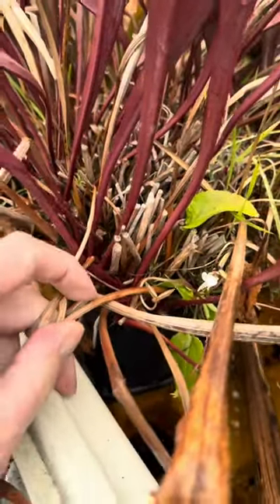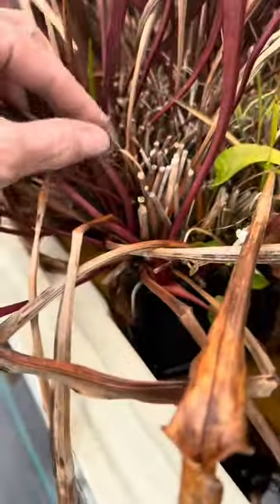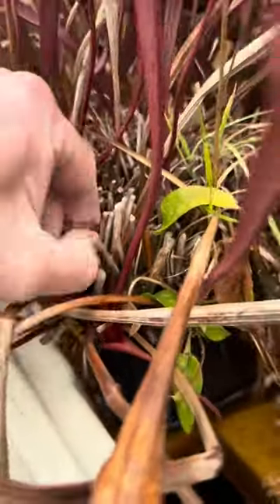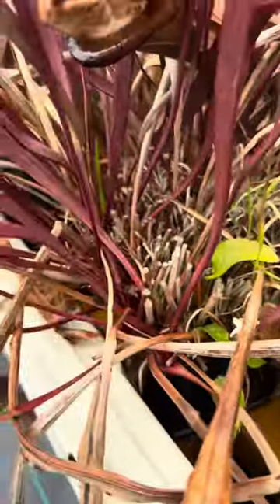You can see these are ones that we cut back last year. You don't have to be super precise with it or anything, but if you want it to look tidier you can even pull these old ones away usually.